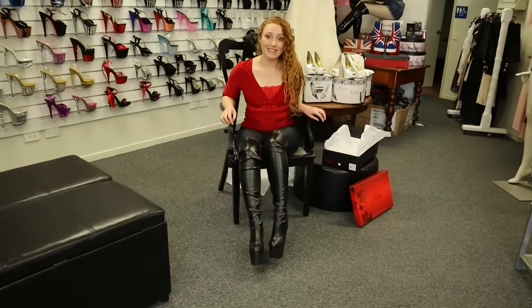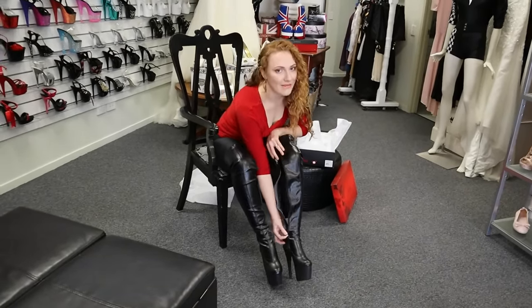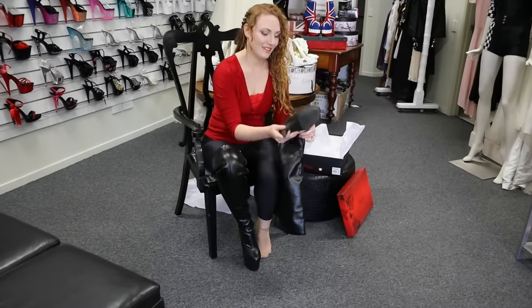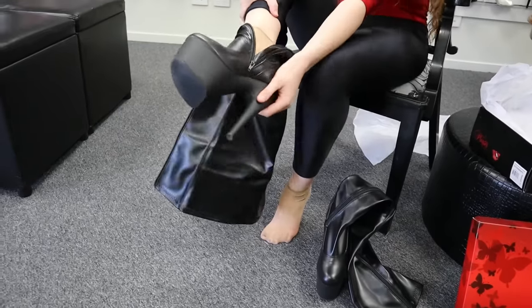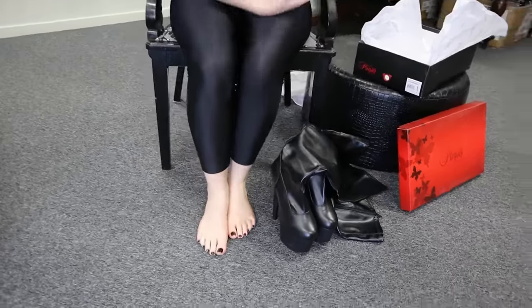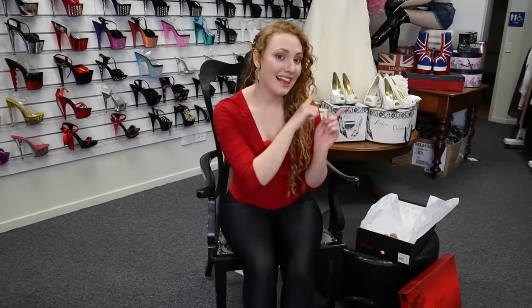So that's these ones — the Pleaser Adore 3000s in black matte. If you'd like to look at the Pleaser Delight 3000s, which are the inch shorter heels, we already have a video and there'll be a link in the comments, so definitely go and watch that one. This extra inch made no difference in walking — they're both so easy to walk around in. I hope you enjoyed them, I would recommend them for sure, especially with winter coming up. If you like it, hit the notification bell and subscribe, and don't be afraid to comment and tell us what else you'd like to see. We'll see you next time!